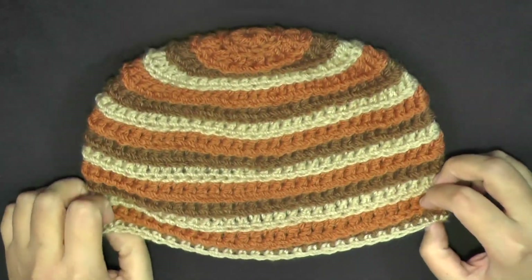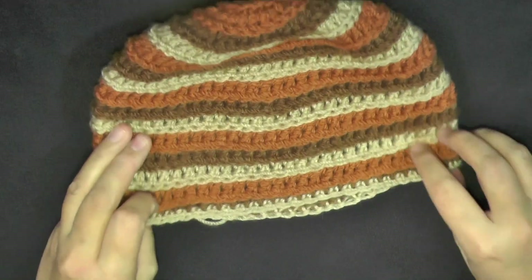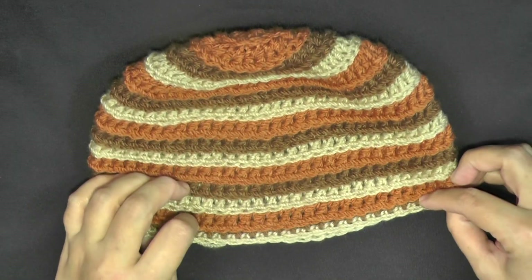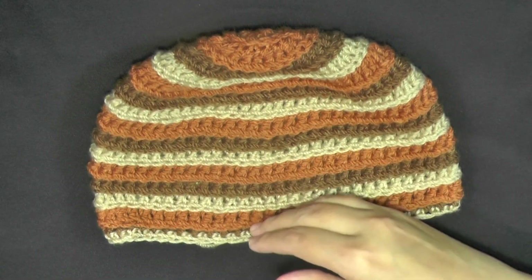Hi guys, this is going to be the tutorial that shows you how to make this Ripple Wave Beanie. This hat fits sizes from a three-year-old all the way to an adult. It's very easy to make adjustments to the hat by adding or subtracting rows.